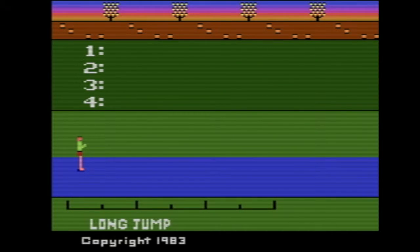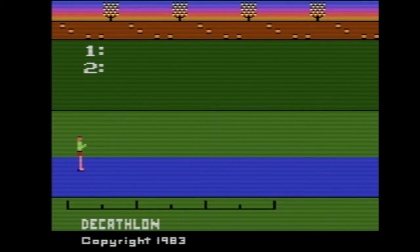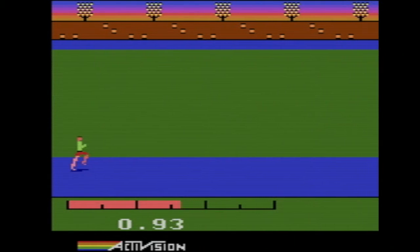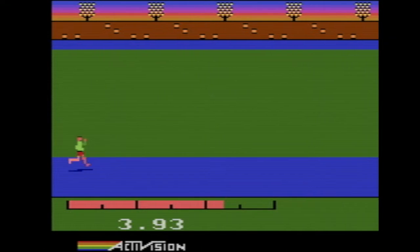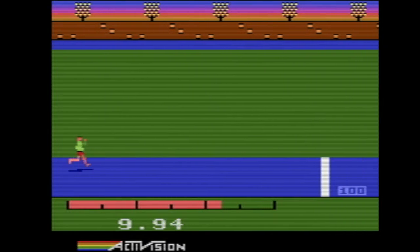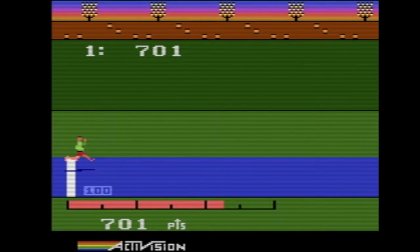Let's just do the 100-meter dash. I'm gonna try the dash again — you just gotta wiggle the joystick back and forth. That's actually more effective than using the D-pad like I was trying to do before. Yeah, it's not too bad. 701 points — we'll take that.